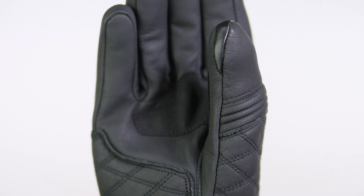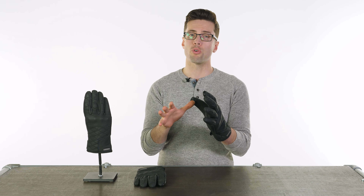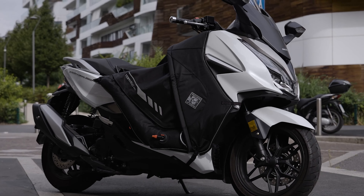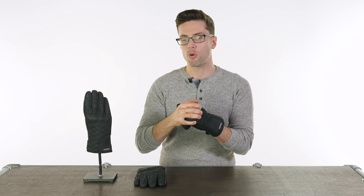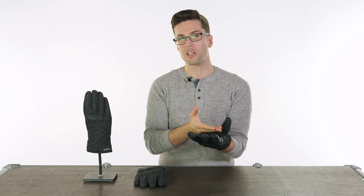For waterproofing, on the inside you have the Hydra Scud waterproof and breathable membrane. That was developed and popularized for the scooter leg coverings you'll have seen in and around cities — the ones that look like blankets covering your legs. Well, if it's good enough to keep your legs dry, it's definitely good enough to keep your hands dry, and it will also add to the warmth and insulation.